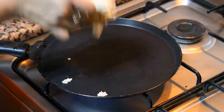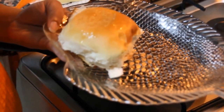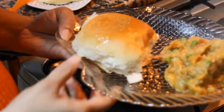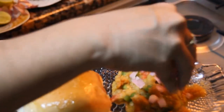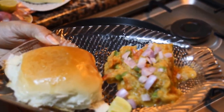Now this pav is ready. Let's serve the pav bhaji. Pav bhaji is ready — garnish it with a little bit of onions on top and a piece of lemon. Enjoy this yummy pav bhaji with your family. Don't forget to subscribe — thanks for watching. For more recipes, keep watching World of Recipes. Thank you.